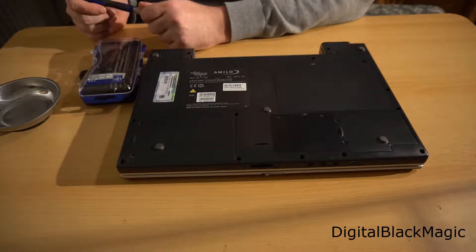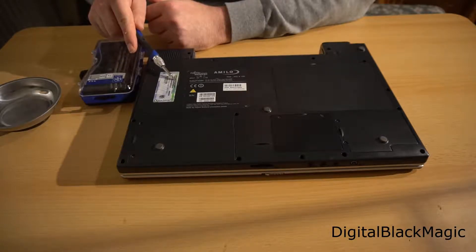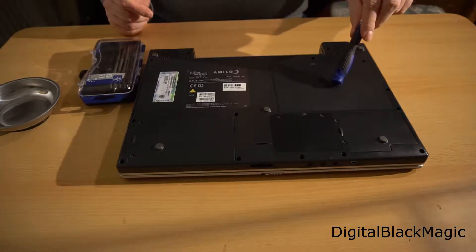The empty space here is where the battery was — the battery has been removed. Here you can also find the old serial number sticker for Windows XP. I'm going to start with this cover here.